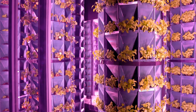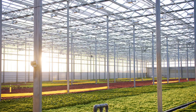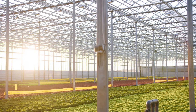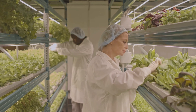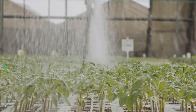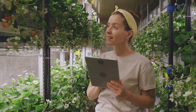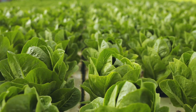Before embarking on your soilless gardening adventure, it's essential to consider the financial investment. Hydroponic systems generally have a lower upfront cost, making them a more budget-friendly option for beginners. Ongoing expenses include nutrient solutions, growing mediums, and electricity for pumps and lights. Aeroponic systems require a higher initial investment due to specialized equipment, but can lead to lower running costs in the long run due to minimal water and nutrient waste.